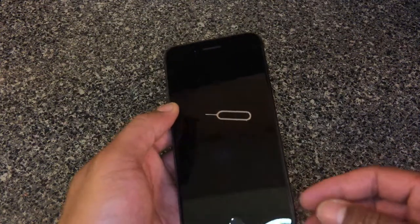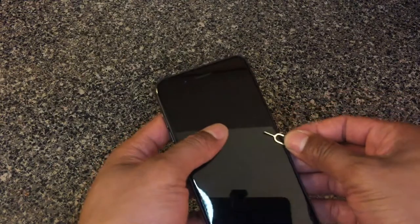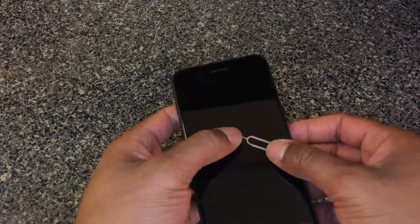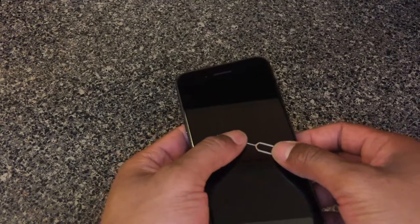All right, this is the new iPhone right here. I am going to show you how to remove or insert a SIM card.